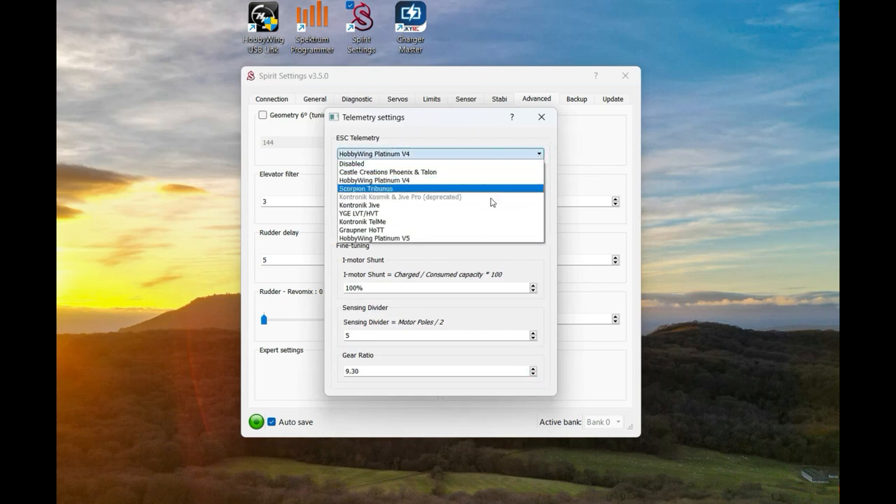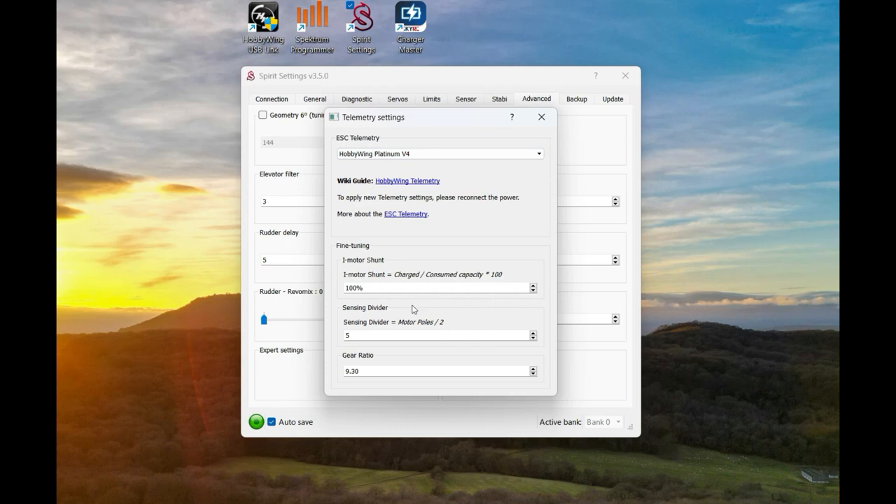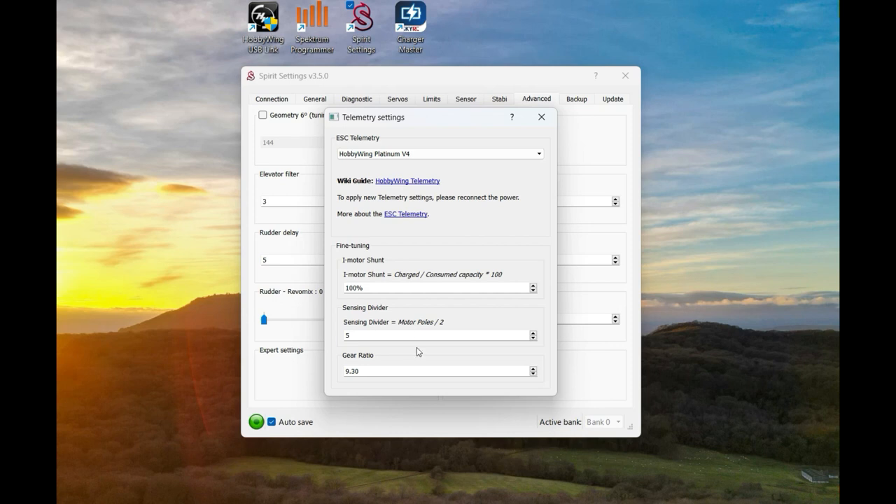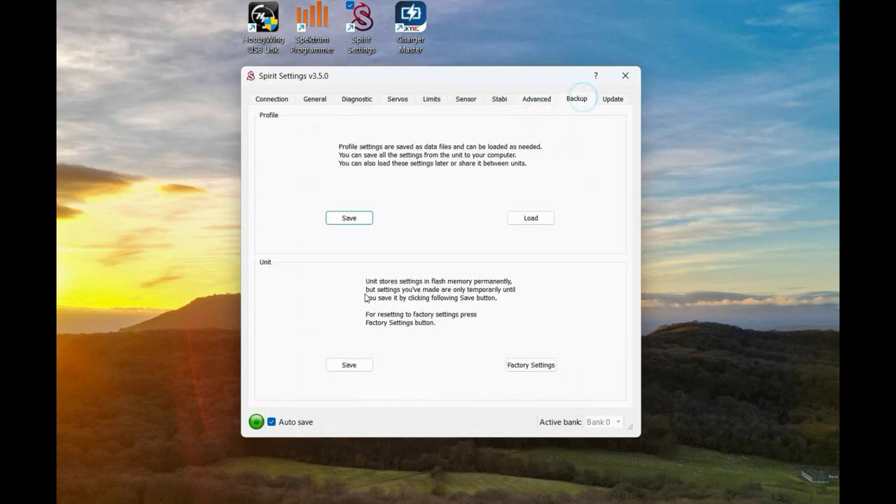At the very top it will say Disabled - you want to enable it to Hobbywing Platinum V4 if you're using the Hobbywing. This is the important part: if you hover the mouse over here it shows we want to leave it on a value of 5 for a 10-pole motor, which is what I've done. Then your gear ratio at the bottom - I'm going to have it at 9.33 which is my gear ratio. Unfortunately it doesn't let you set 9.33 exactly so we'll do 9.30. Then go to the Backup tab and save - that should save the settings within the Spirit unit.